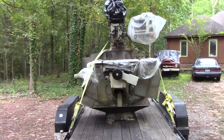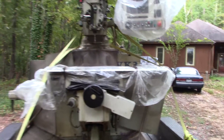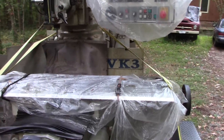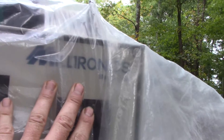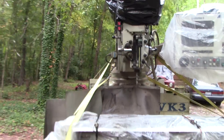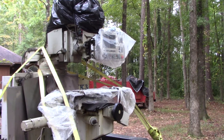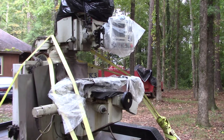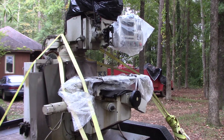It's a Milltronics VK3 with a Centurion 6 control. It's like a Bridgeport mill - I'm sure it's a Taiwanese casting with Milltronics putting their stuff on it. It's interesting.